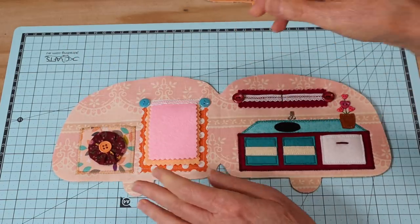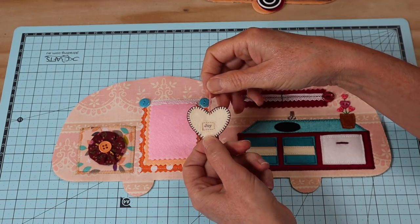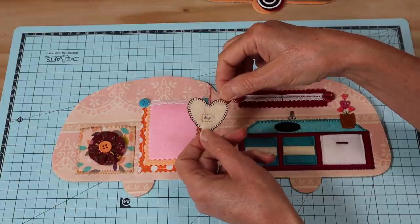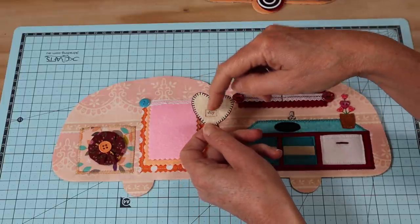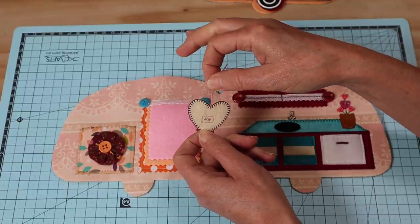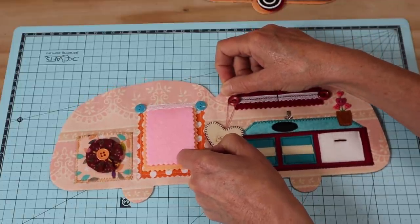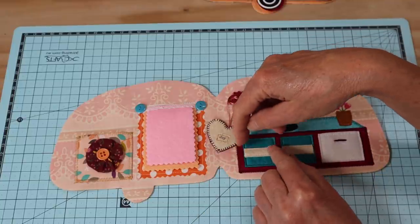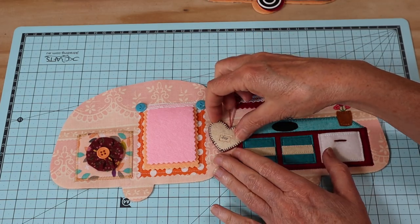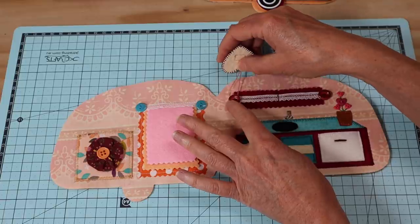Our next step is to create your little tag. Your little tag is just your double felt - you can do anything you like with it. I've sewn a blanket stitch all around the outside with one of the contrasting colors, and I've added my little word 'joy'. You could add some little buttons, some beads, or even some little beads on that little string that will just sit over that little button and hang in place. I'll probably also add some little safety pins with some little beads on it - just a little bit of extra joy. So that completes the inside of our little project.